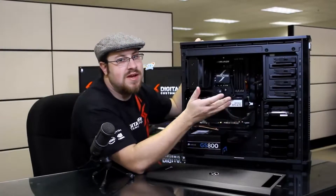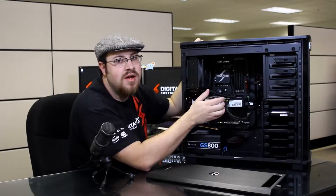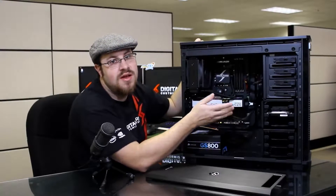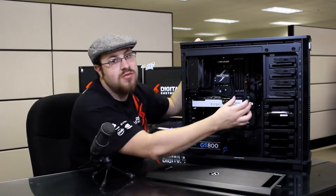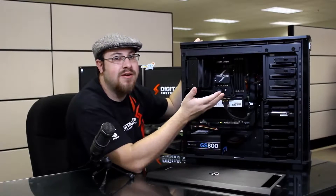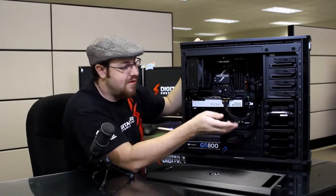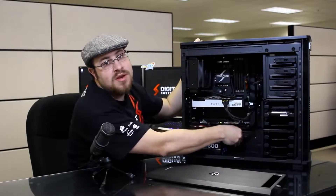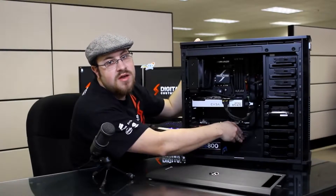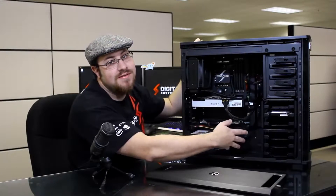We have a lot of room inside of the system for expandability and upgradability. On this computer I have a GTX 670 installed. This is a medium-sized video card, but I still have plenty of room for either a larger card or to run multiple cards should I want to go SLI or Crossfire sometime in the future. Another nice feature: we have rubber grommeted cable management holes, which are a simple clean way to keep wires out of the way and make sure that your airflow is unobstructed.